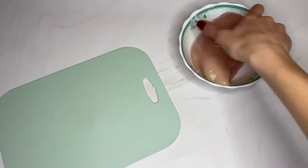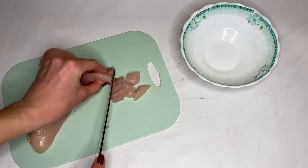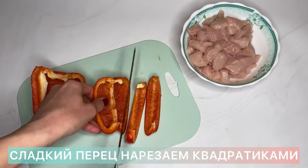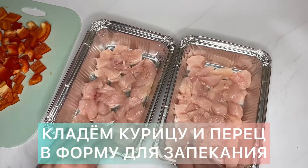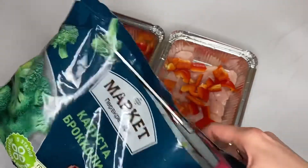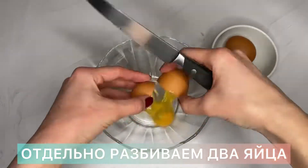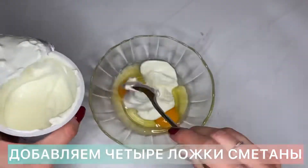Let's take care of the chicken. Let's get started.